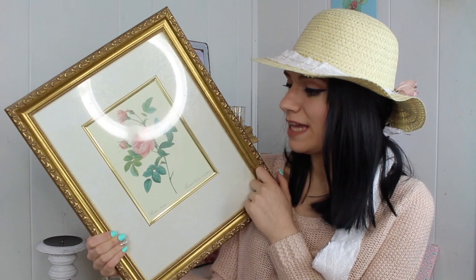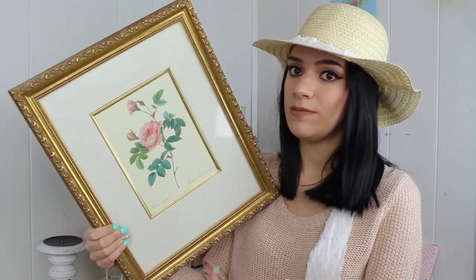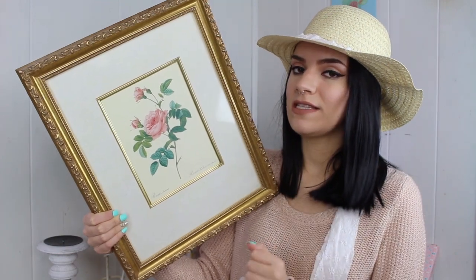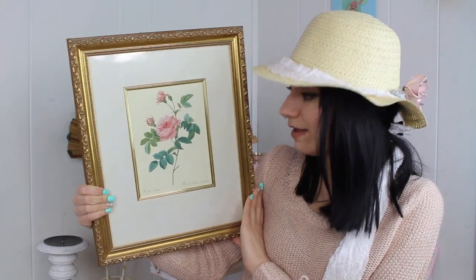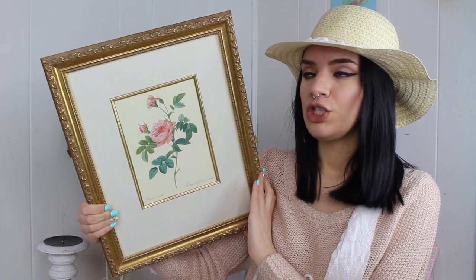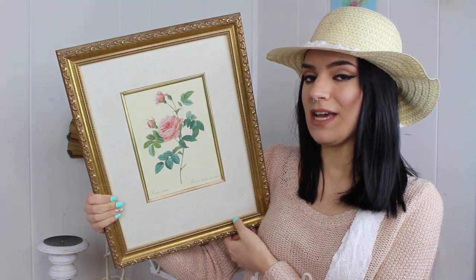My last piece is this picture frame. Anything with floral in a nice gold frame is definitely shabby chic — white frames are even more shabby chic, but I love the gold and the flower. It's so cute, girly, and romantic and it adds such luxurious shabby chic vibes. This one is actually from my hallway, from my mom's collection. My mom collects vintage picture frames and angels, and that's why I love angels as well.